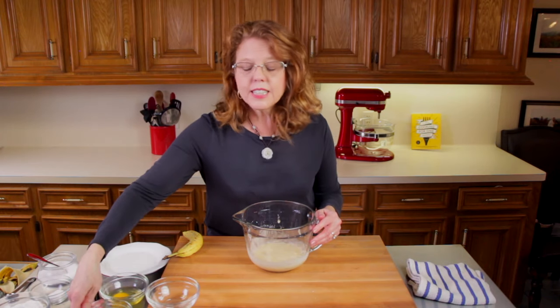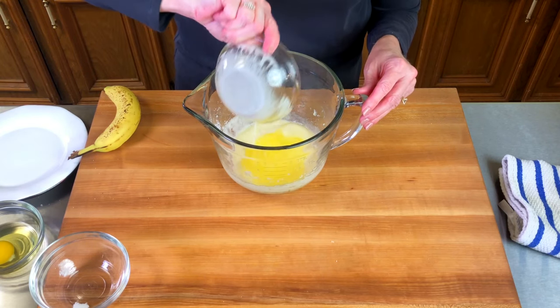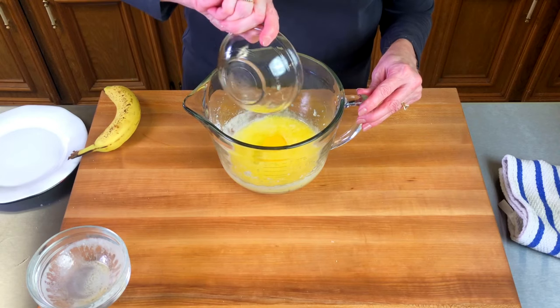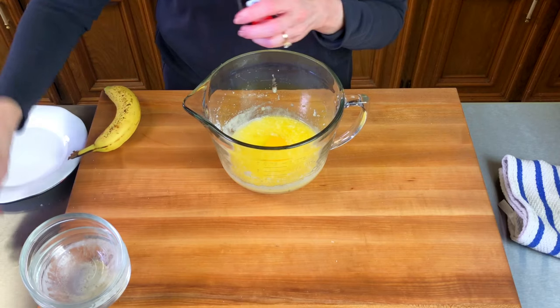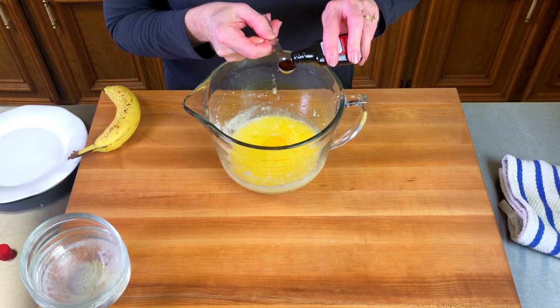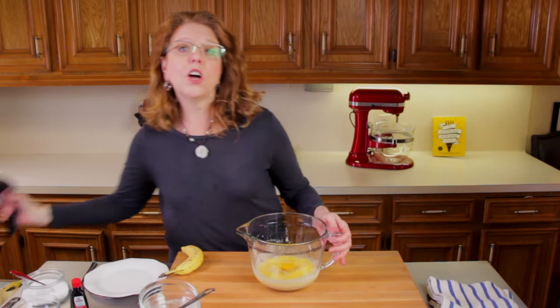Then we're going to add in six tablespoons of cooled melted butter, one egg, and a half a teaspoon of vanilla extract. And we'll mix it all together again.